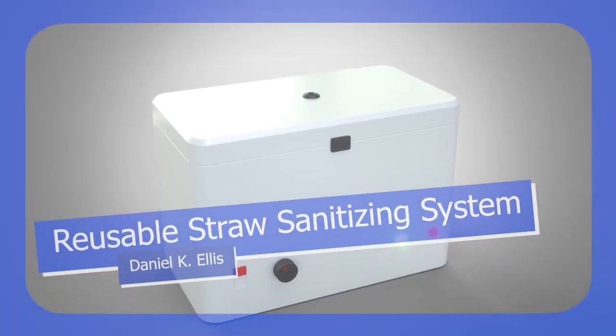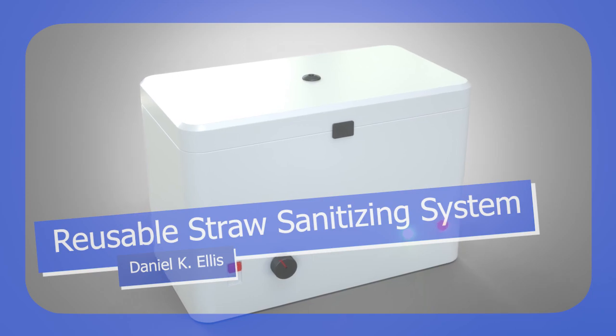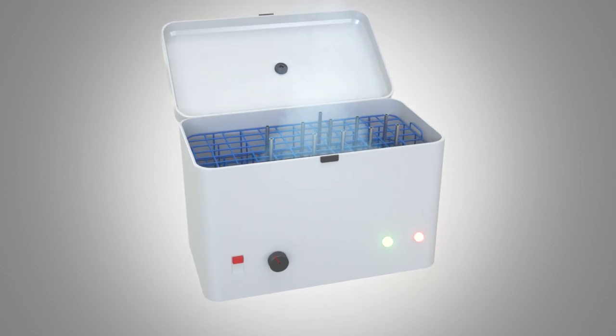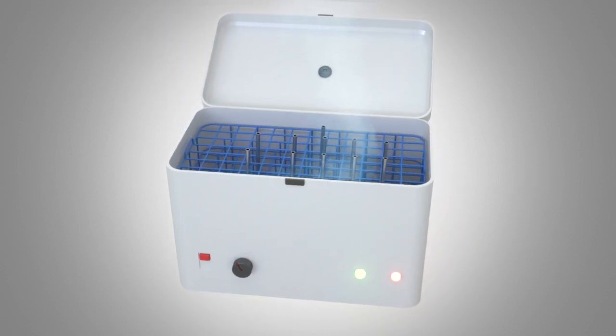But now there's the reusable straw sanitizing system, created by inventor Daniel K. Ellis. With this innovative new system, your straws will be as clean as the day they came out of the box, if not cleaner. This is a compact countertop appliance with a heating element that heats water or a cleaning solution to a sanitizing temperature.